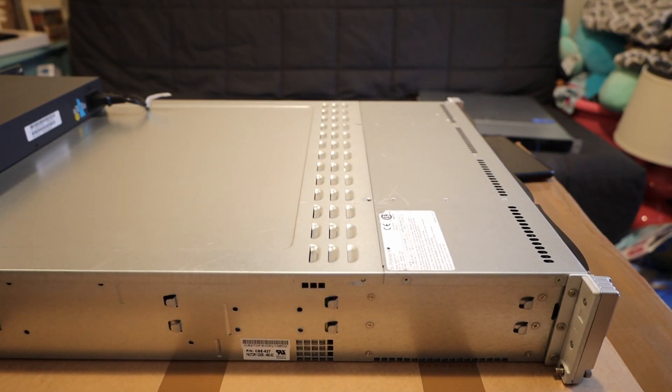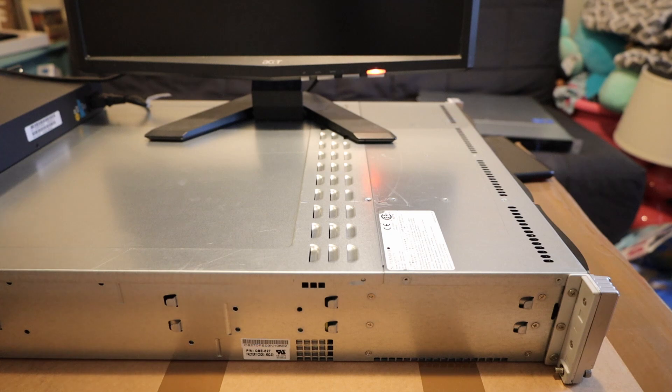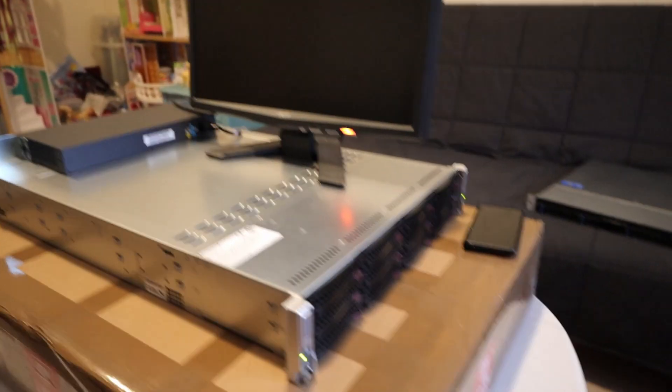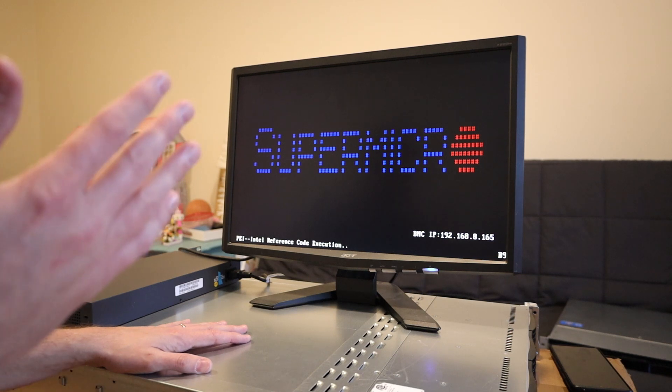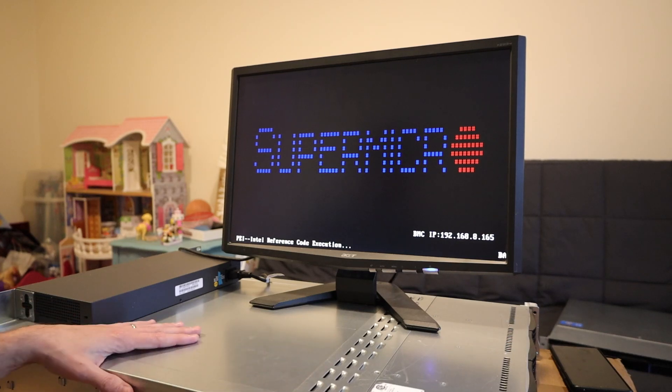I'm going to put the monitor up here so we can see it powering up and booting. I have IPMI connected and set up already. This side is node one. There's a little power button on the front here. When it boots up it's a little bit quiet, then it'll ramp up, and then it'll be quiet again. This is the side that has the low noise adapters connected.